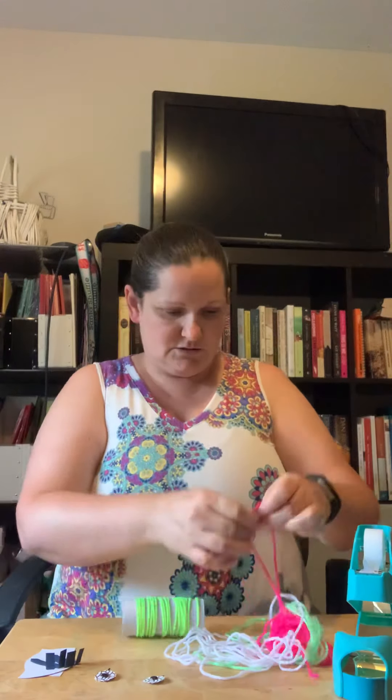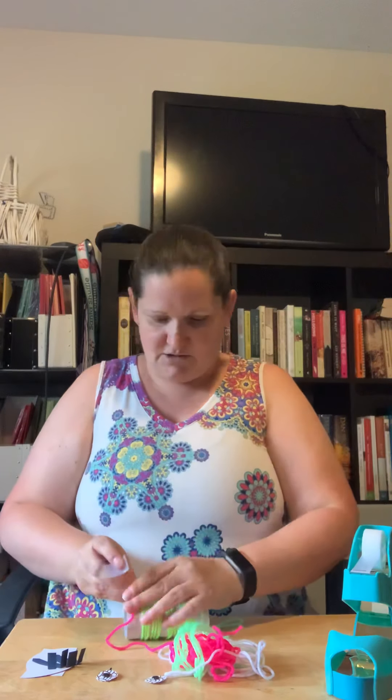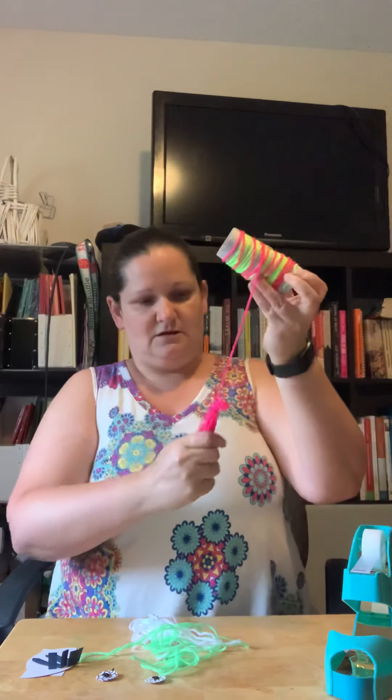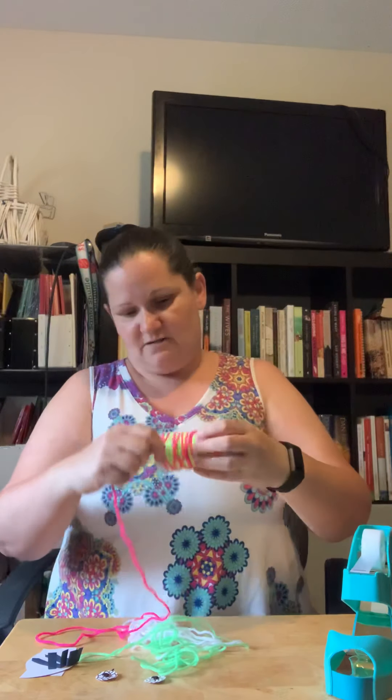I got to the end, so I'm gonna take another piece of tape and just hold that end down. Now let's do some pink — again, secure the end to the roll with a piece of tape or glue, whatever you're using. Then I'll just mix the pink in there too. You use whatever colors of yarn you have — it doesn't really matter. You can mix it up or just use one color if you like.